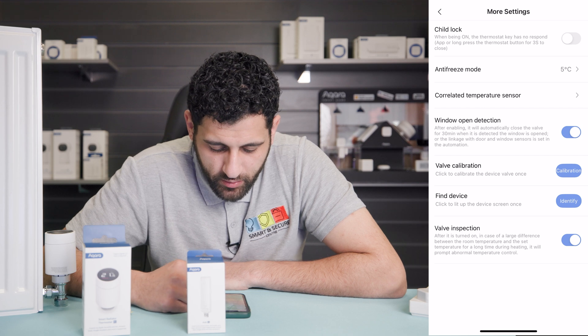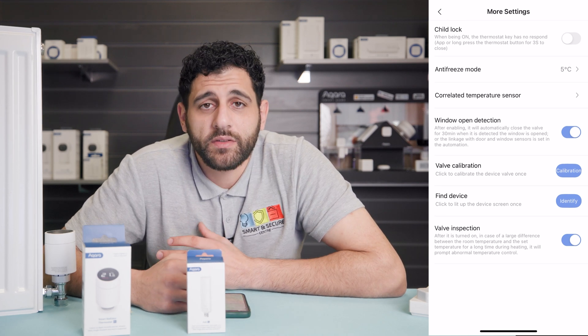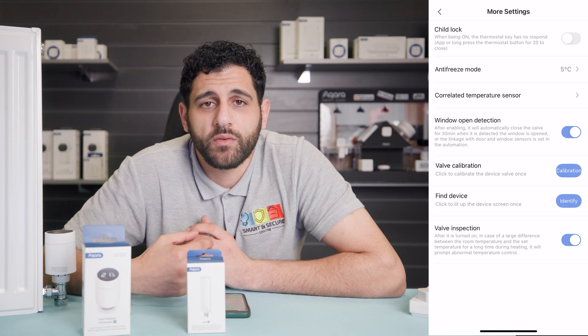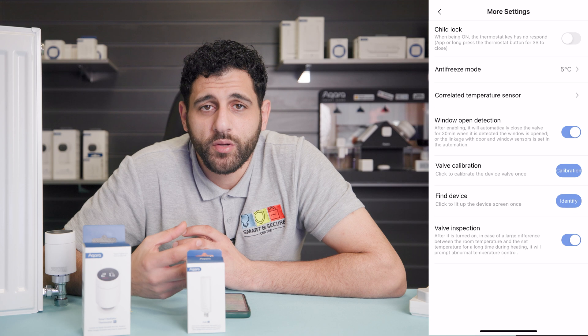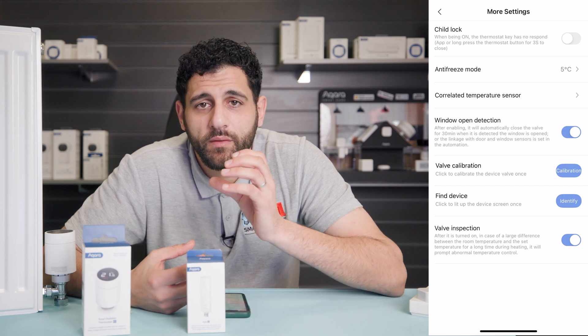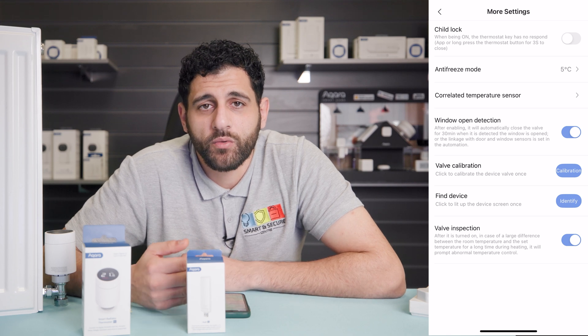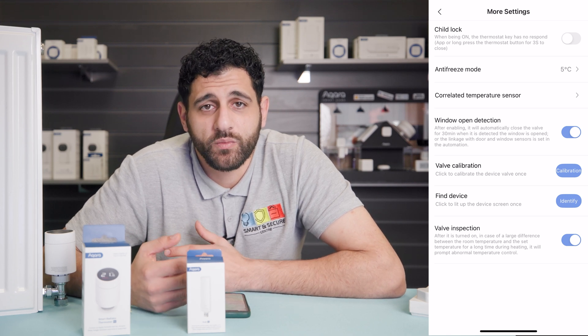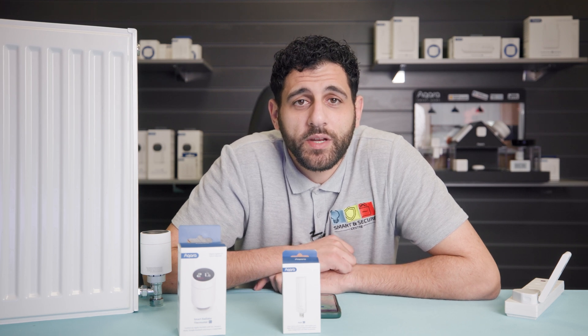We can also turn the valve inspection on or off. The valve inspection monitors for any change in temperature within the room that is different to what the valve is trying to achieve. It will send you a notification saying 'abnormal', but do not worry about that if the radiator is working as normal. That's it — initial setup is complete and we're now ready to start using our smart thermostat.